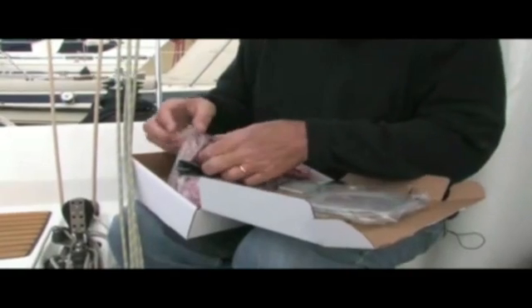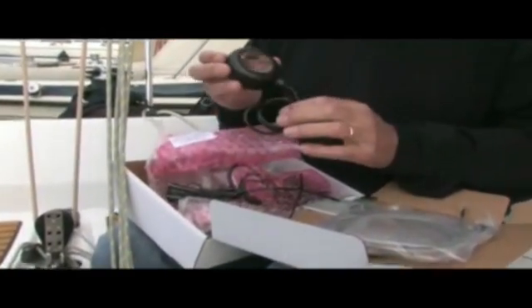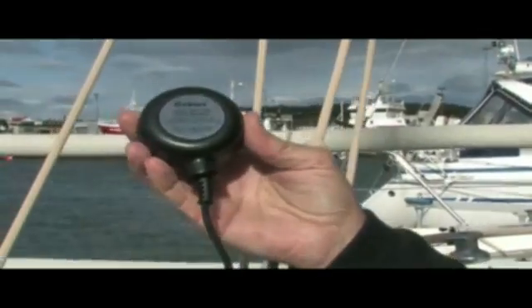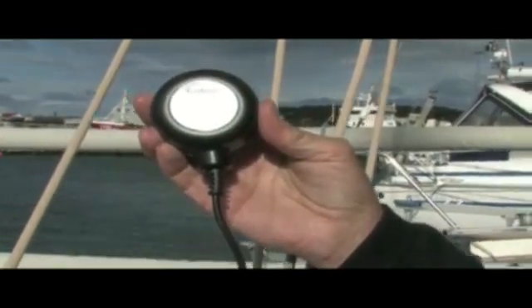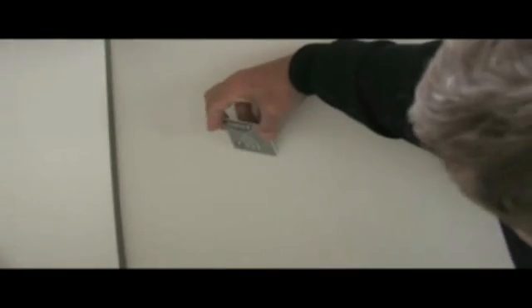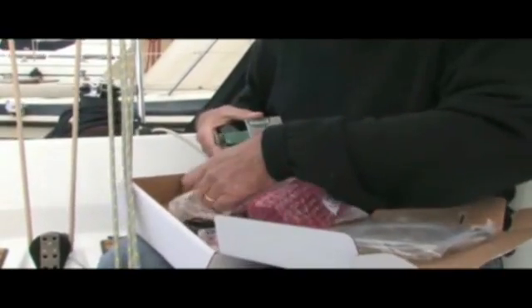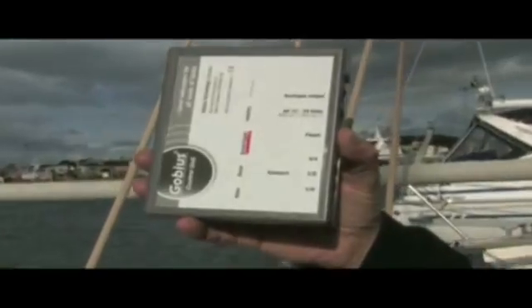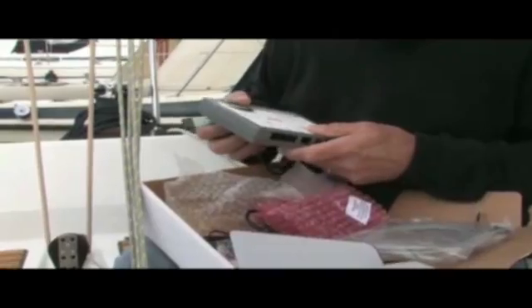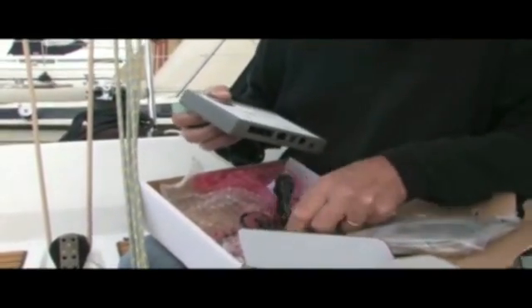In the package we have the sensors which we will attach to the tank. There are three sensors like this. There is also a display panel which we could put inside the heads. This is the control box where all the calculations are made. GOBIUS comes as a complete system ready to fit or retrofit on any tank.